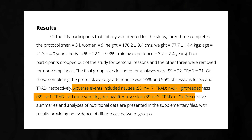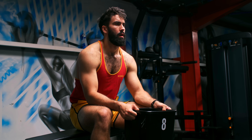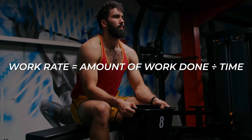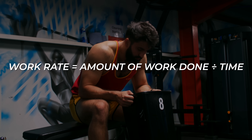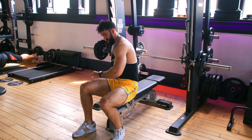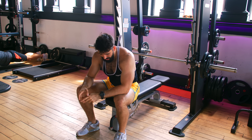Second, around twice as many participants reported being nauseated in the superset group compared to the traditional group. This probably has to do with work rate — you're doing the same work in less time, meaning you're working harder per minute. To remedy this issue, when first incorporating a superset technique, take a bit more rest than you usually would.